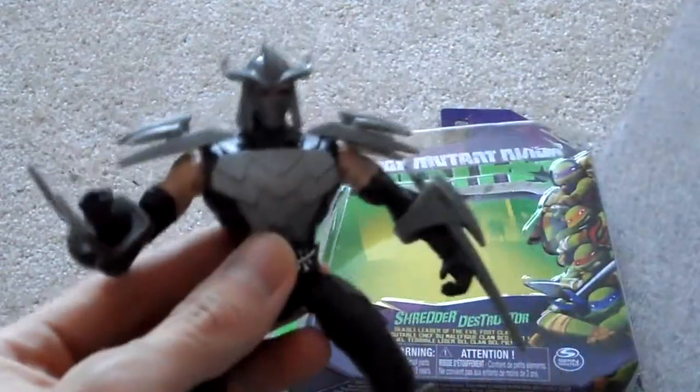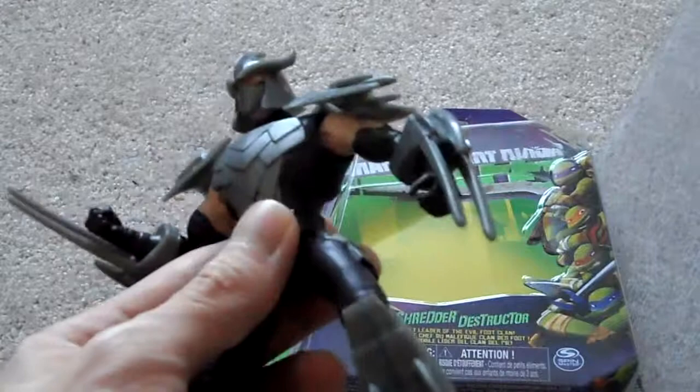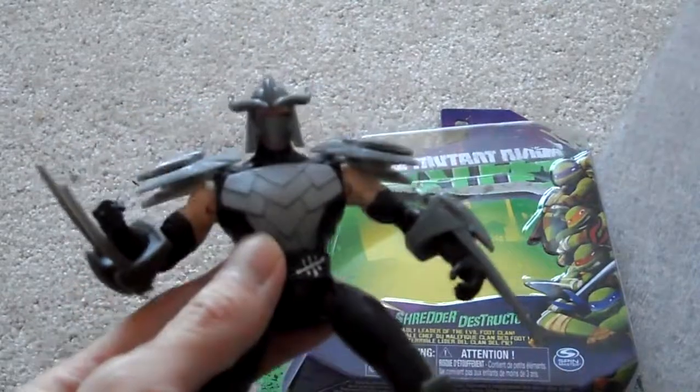I'll put the helmet back on — it makes him look better. Alright guys, if you have any questions or comments, post them below. Don't forget to subscribe to the channel, and stay tuned for my full reviews of the newer toys I got. I'll also be putting together the Super Play Set, so stay tuned.